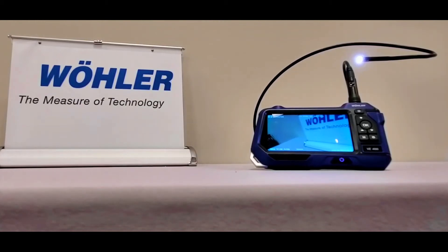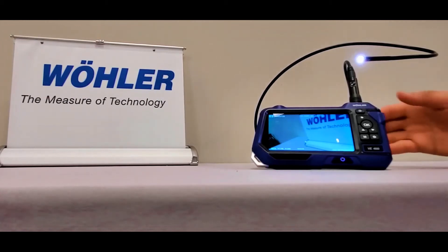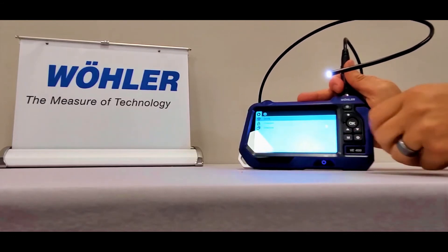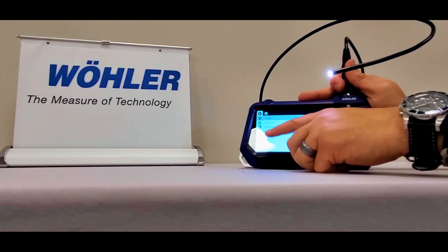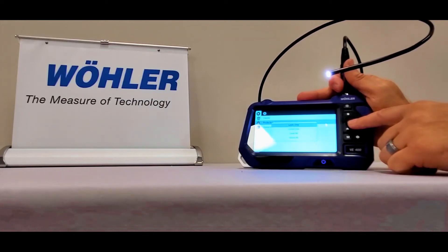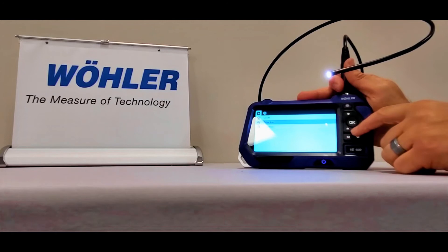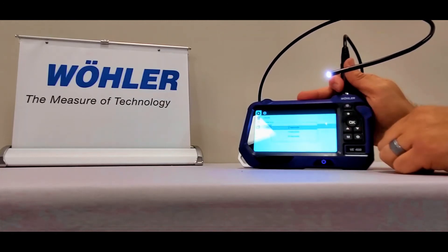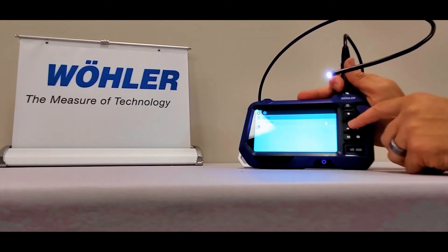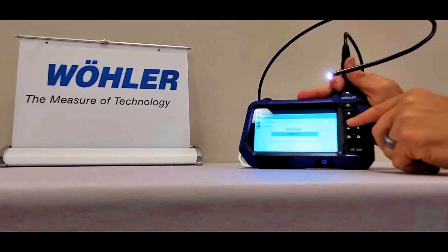Within the playback mode, press the settings key. Here you'll find three more functions: delete, protection, and slideshow. The protection mode allows you to lock in images or footage within the memory card. The slideshow function allows you to delay or extend the length that images or footage are displayed on the screen. The delete mode allows you to delete one or all images or footages from the VE400 memory card, giving you more room for future usage.